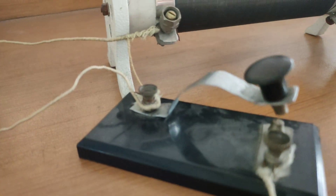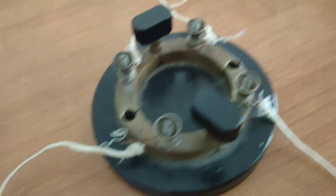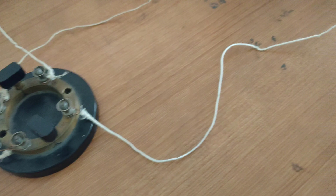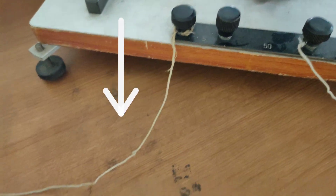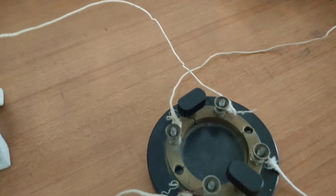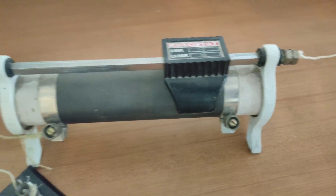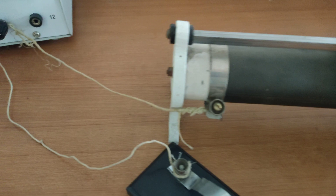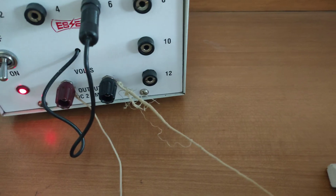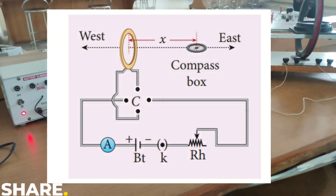Here you can see one wire is connected from the battery eliminator to the switch, and one wire is connected to the plug key from the switch. One wire is connected from the plug key to the tangent galvanometer, and one wire comes from the tangent galvanometer back to the plug key. The rheostat is also connected to the plug key and back to the battery eliminator. This is the full circuit.